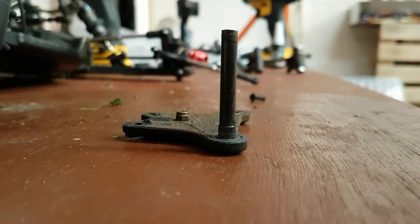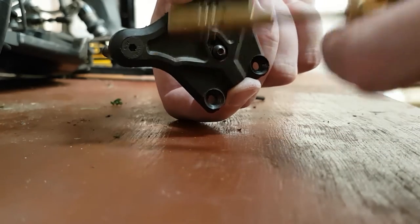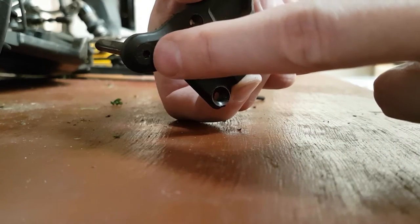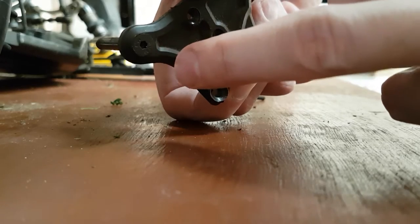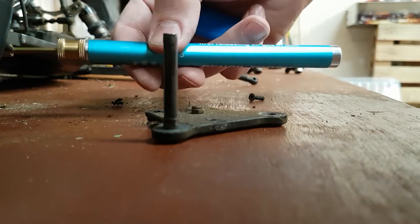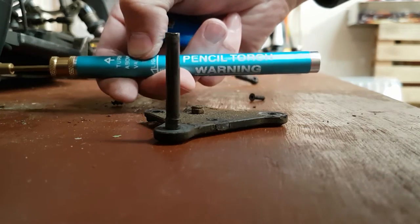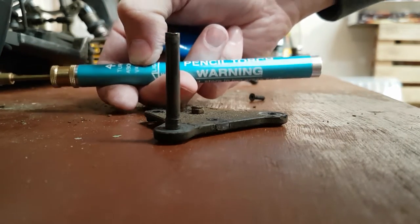Just a little video. If you have any screws and stuff locked in so tight you can't get them out, this is how you can easily get them removed. Get yourself one of these little pencil torches — you can get them from eBay, very cheap, about two pounds in England, probably about the same in dollars if you're American.